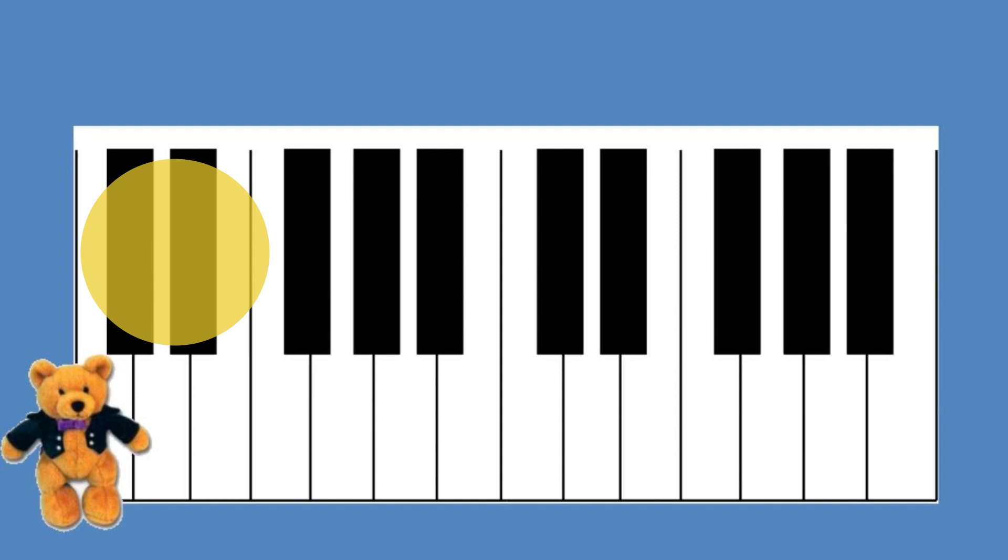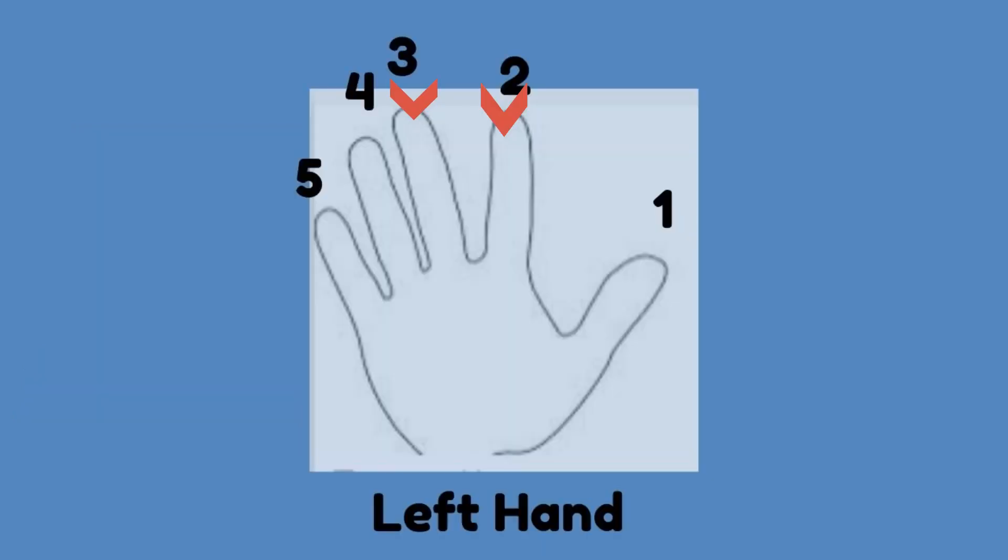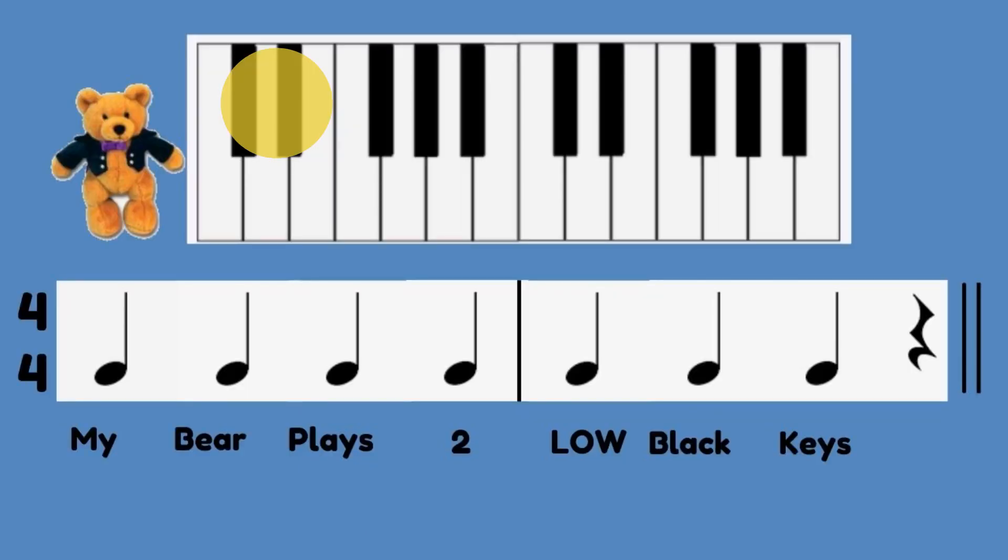Place Beethoven Bear on two low black keys using left hand finger number two and three. Play two black keys low on the keyboard, both keys at once. Play two low black keys loudly, on each word as you say: My bear plays two low black keys.